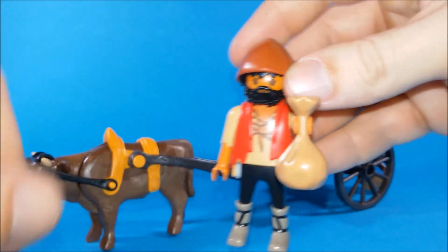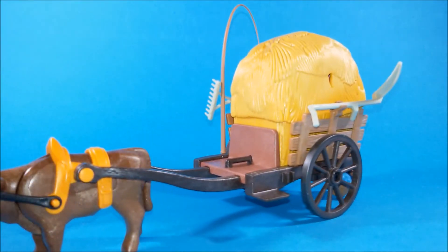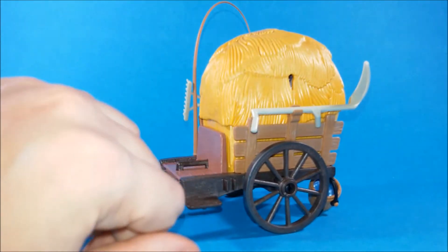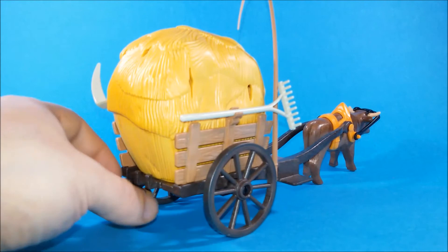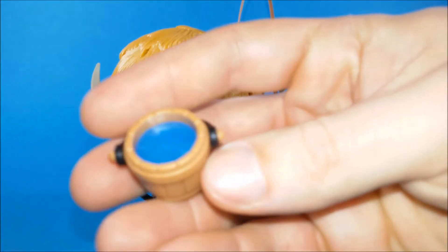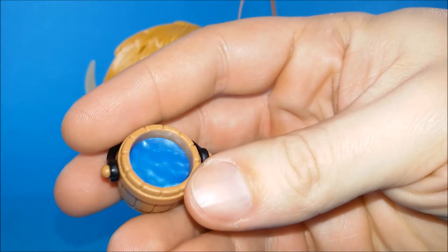Of course he comes with an ox. This ox is pulling a wagon loaded with hay, and we've got a bunch of accessories for our farmer as well — here we have a sickle, and on this side we've got a rake. There is also a whip, and back here we can see there is a bucket filled with water. Actually, this water is a piece of glittery blue plastic to simulate water inside, but it looks really cool. I love it.